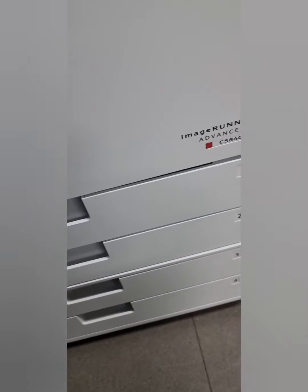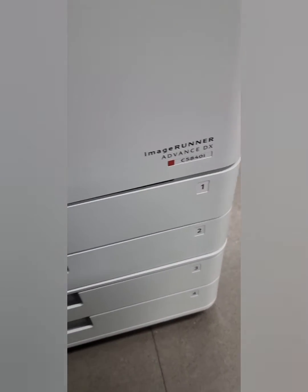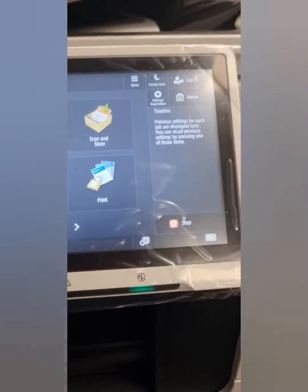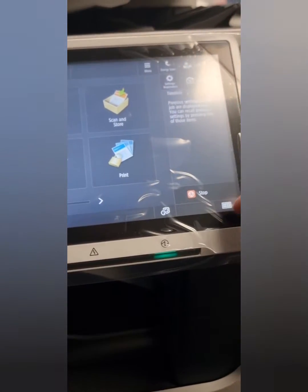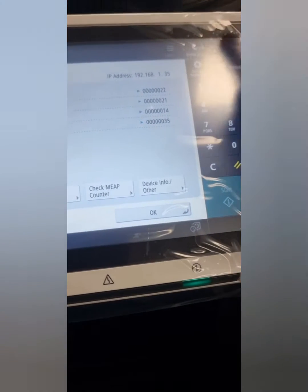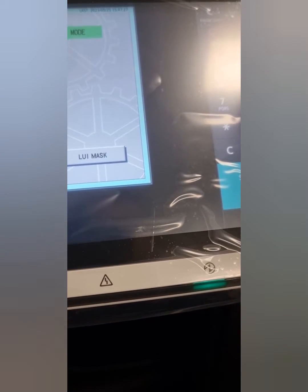Hey guys, today we've got the Canon 5840. This is brand new out of the box, and it was probably having some issue with one of the motors.